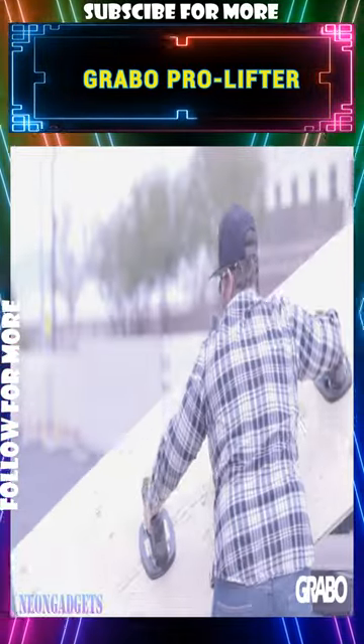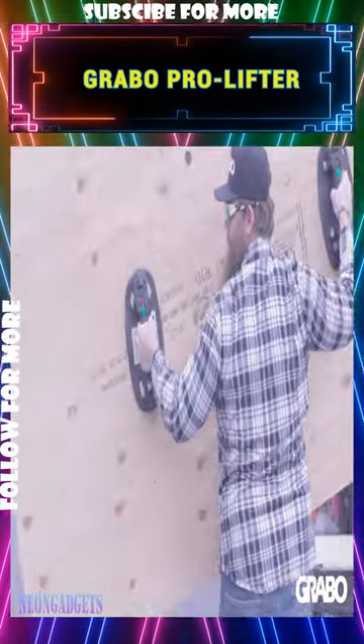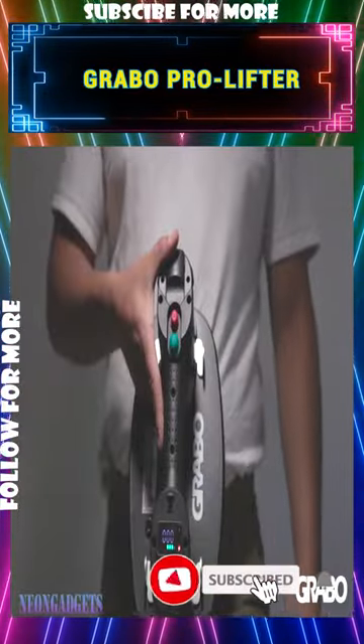A groundbreaking tool that is set to revolutionize the way materials are lifted. This electric suction cup offers an impressive load capacity of 170 kg, making it suitable for a wide range of lifting needs.